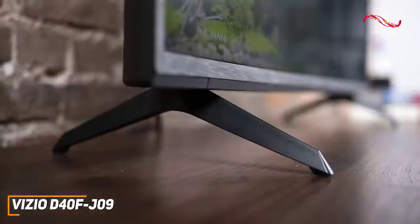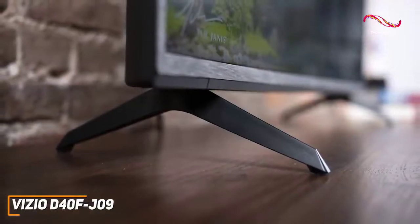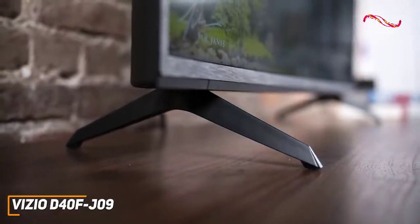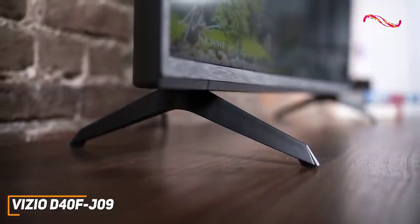Like most TVs in this range, it has a plain design with a plastic bezel along the edges, and it has two curved plastic legs to keep the screen stable while in use, or you can wall mount it for greater placement flexibility.